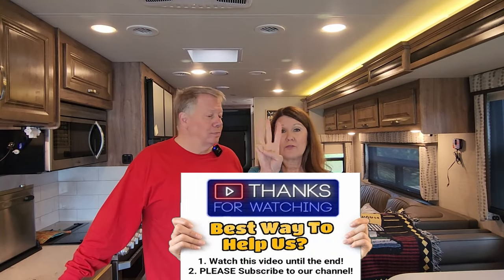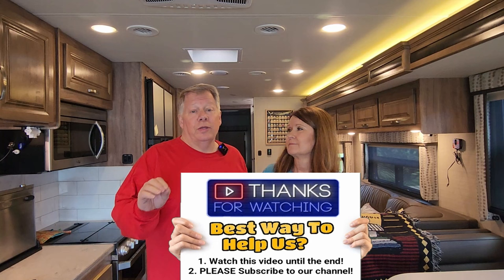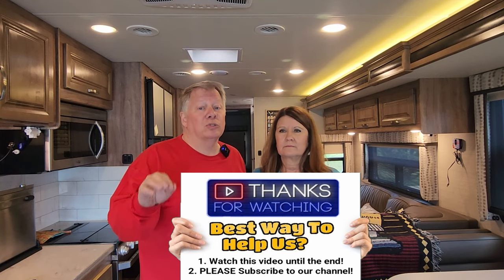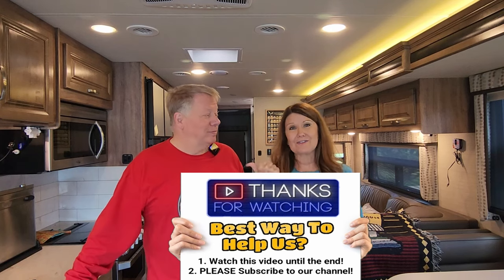We want to share three upgrades that, if you don't have them, you could be putting your family's life in jeopardy. These are three that maybe you've thought of, maybe you haven't, and they're so easy to install or put in place that even I could do it — and he did. I'm Lynn and I'm Danny, welcome to RV America, the original RV America.